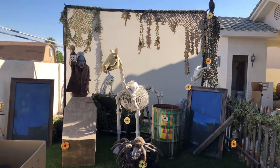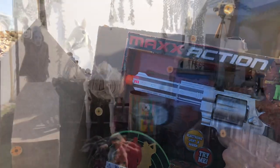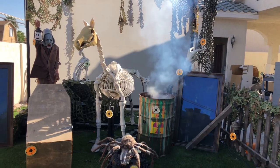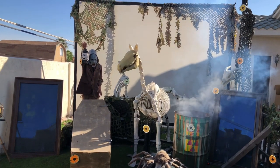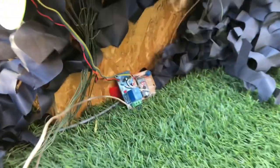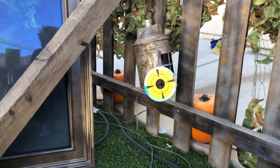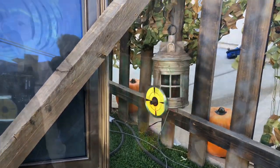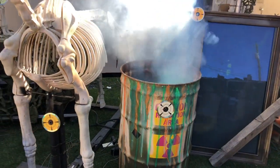Here is our shooting gallery. We modify some toy guns with an infrared LED and an infrared relay circuit for the props. Most of the props are from Spirit Halloween, and we connect the demo button to the infrared relay.